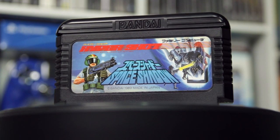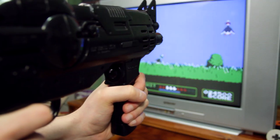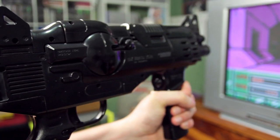Space Shadow was the only game released to take full advantage of the Hyper Shot's other features. Sure, you can play Duck Hunt and Wild Gunman with this thing, but it just acts like a typical light gun. But when you hook up and pop Space Shadow into your Famicom, you might hear a little something-something. Space Shadow sends the audio back through the cord to a speaker built into the gun — surround sound!